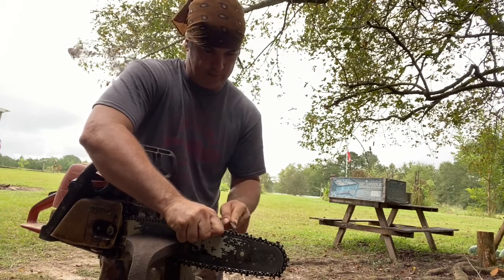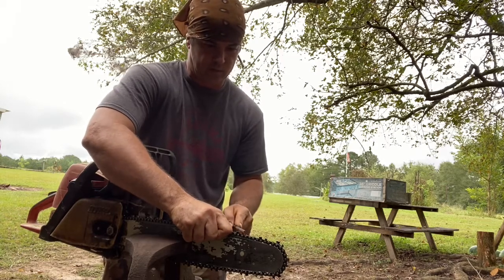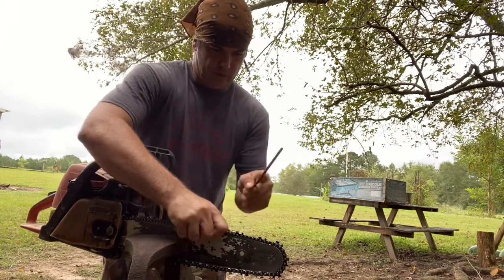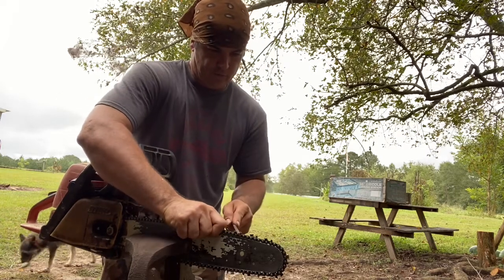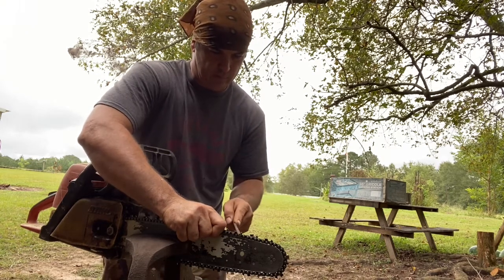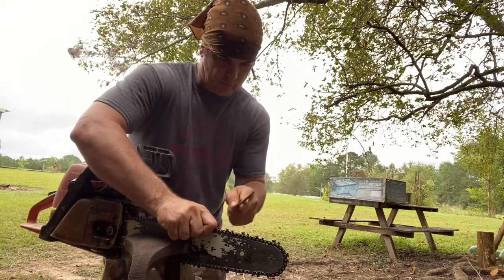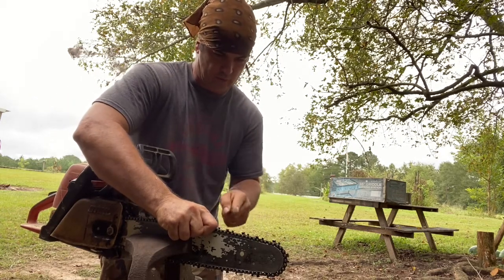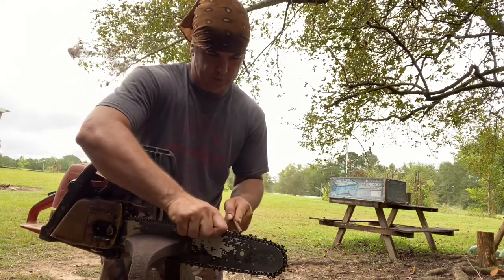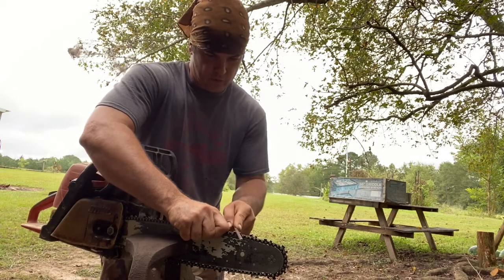Clamping it in this vise makes it a whole lot easier. My daddy has always sharpened them sitting down on the ground between his knees — that's about the only way he'll do it. I just found this works better for me. I clamp it in my old vise, it don't wiggle at all, and I'm standing up — my back ain't hurting while I'm hunched over on the ground. You just keep going, pushing that chain up, and when you get back to where you started you know you've made a whole row and haven't missed any.